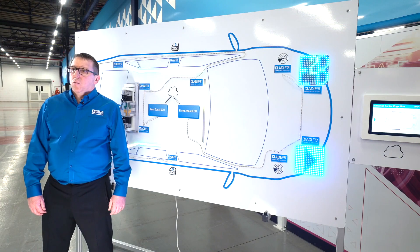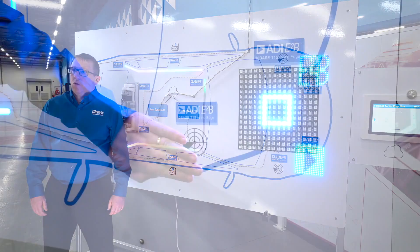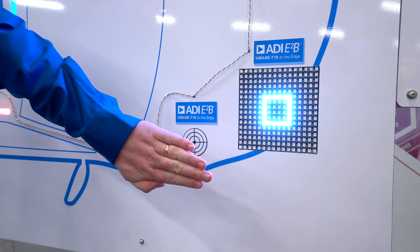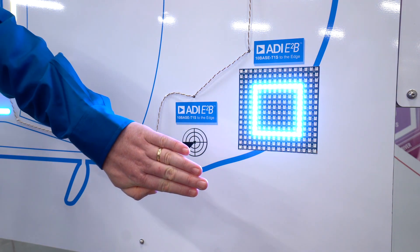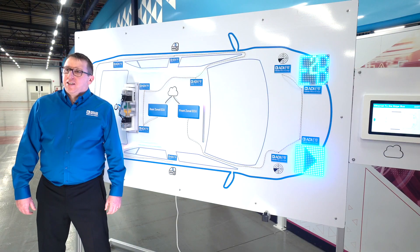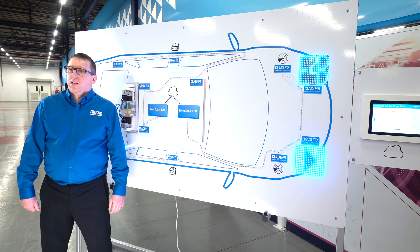This can be observed with the radar sensor and the LED array, which are demonstrating a low-latency control loop. As I approach one of the radar sensors with my hand, data is sent back to the zonal ECU where the distance information is calculated, and the information is then sent back to the LED strip over the 10Base T1S network to reflect the distance. When no presence is detected, the LED matrix returns to a static pattern, showcasing a low-latency control loop for headlight functionality with the software centralized back in the zonal ECU.